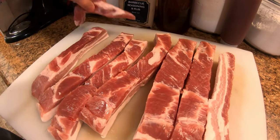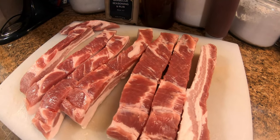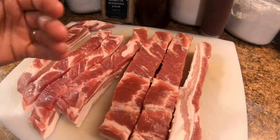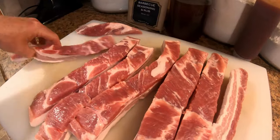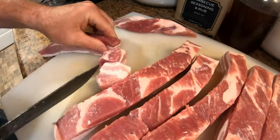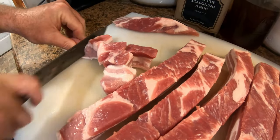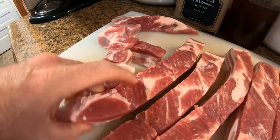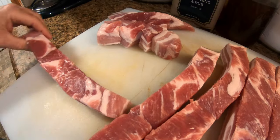We just happened to catch this one on sale — it was about to run out of date. We'll turn it around and cut them up the other way. Then what we're going to use is cookie cooling racks — we'll place the cubes on those so they're elevated a bit and air can circulate around them for heat.